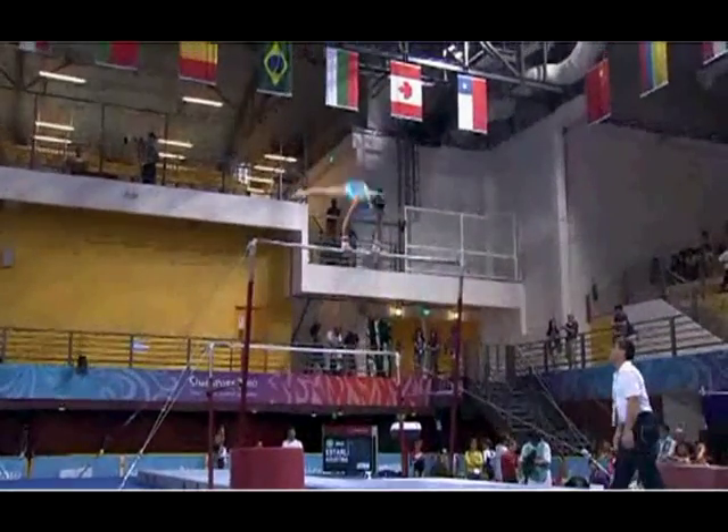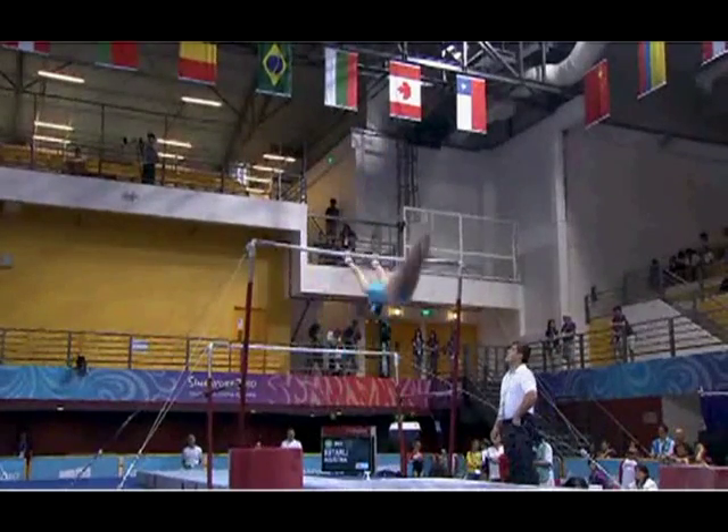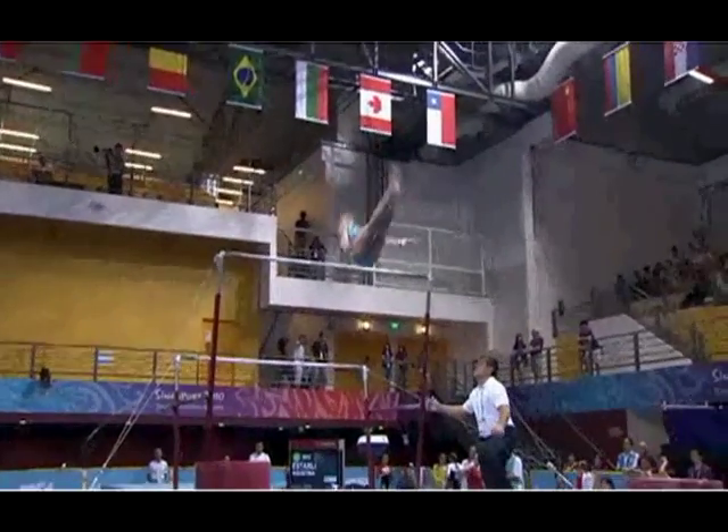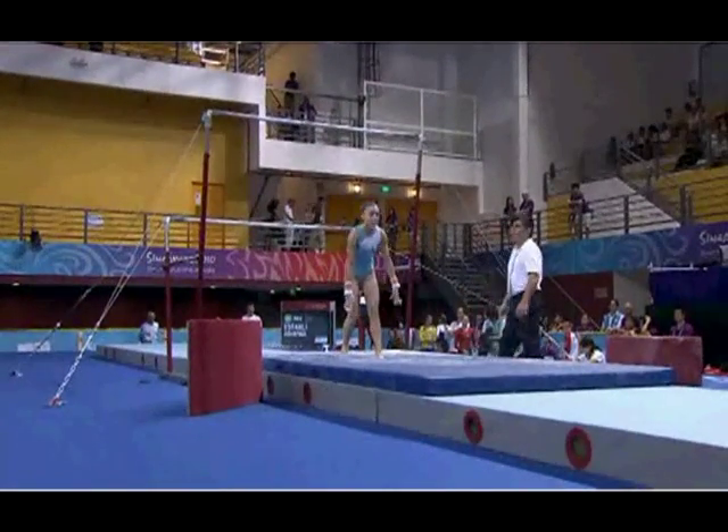Okay. She's getting ready for this dismount again. She's going to do the grip change, or she's just going to do purely the dismount. And then she landed on her knees.